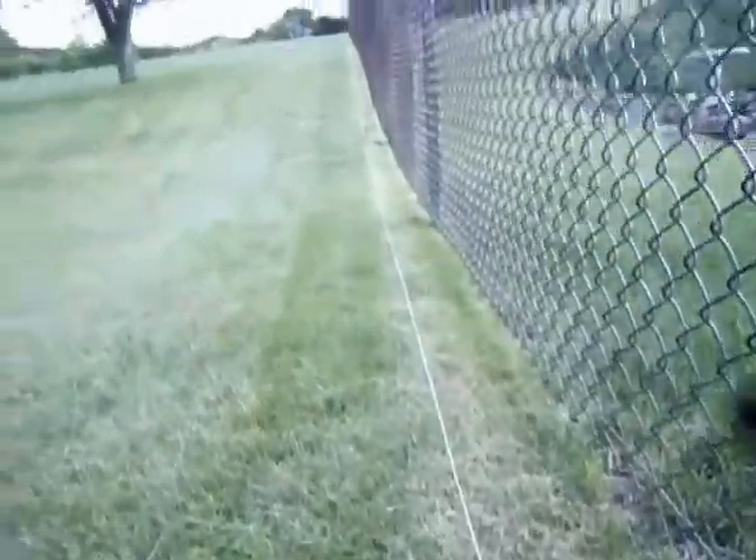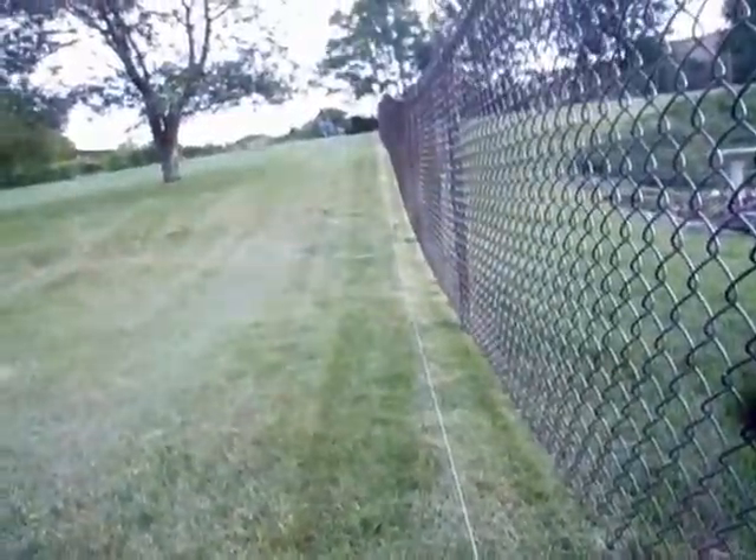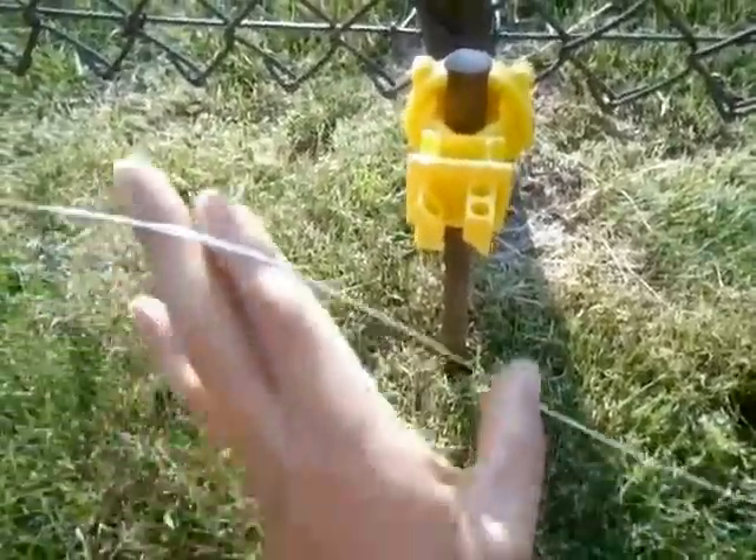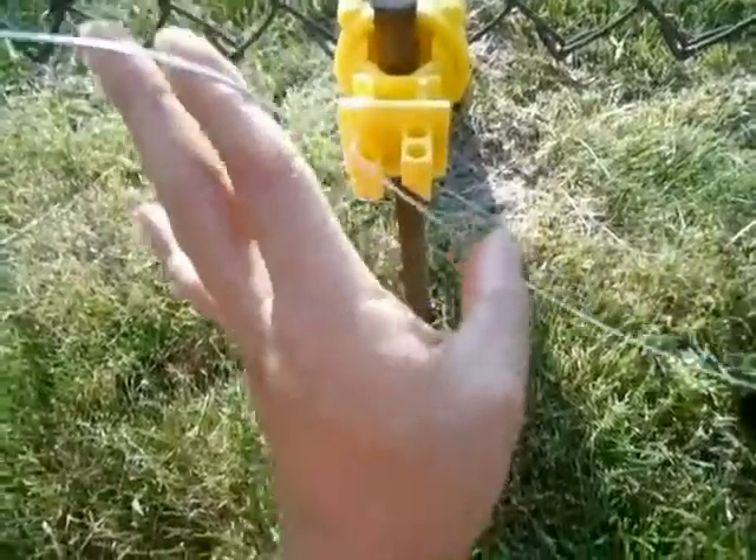Hello, here's a little antenna I made out of some electric fence parts. It goes all the way up to the end of the yard. The wire simply comes out of the insulators like this — it goes in like this, it comes out like this.